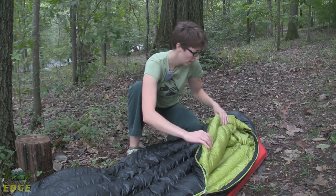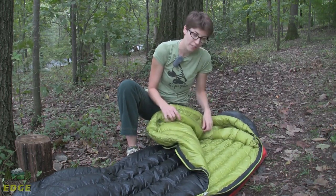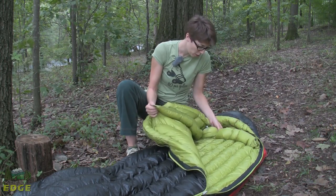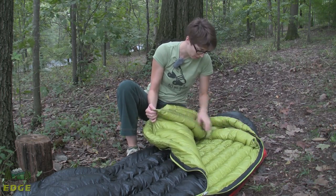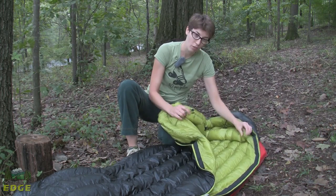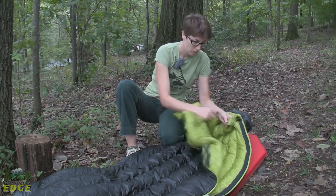Up here at the neck is a nice added feature on this bag that is not usually found on 30 degree sleeping bags — you do have a draft collar inside the bag, and it is down filled. You have internal adjustments for that so you can cinch it in around the neck while you are in the bag, and you do have a snap closure here to hold it together.